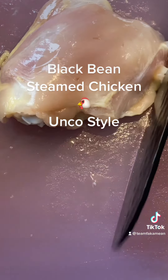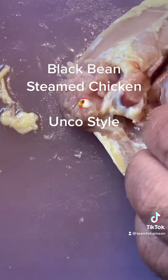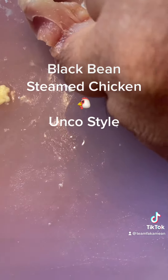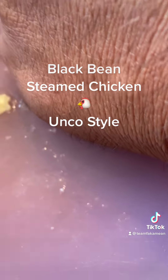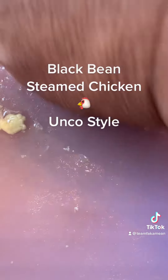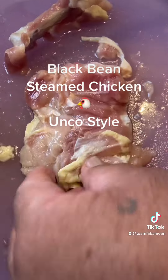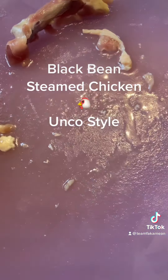And then we'll debone them. I'm just gonna find the center, find the bone and roll them over. Yeah, trim off some of the cartilage - we don't like the cartilage. You can trim off some of the fat if you like. I'll do one more.